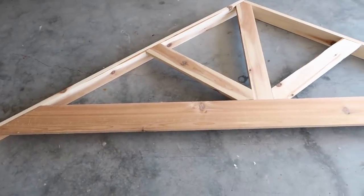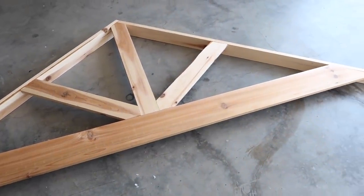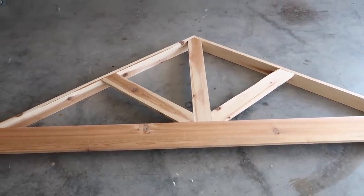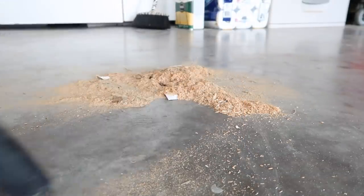Here is how it turned out. There's something so satisfying about watching Chase cut wood and then me using my shop vac to pick up all the sawdust. I'm about to show you a little speed clean so you get some cleaning motivation — plus it's just super satisfying to watch.